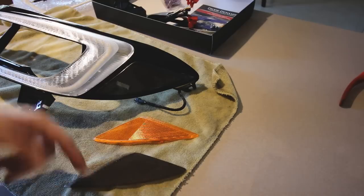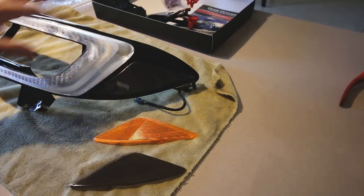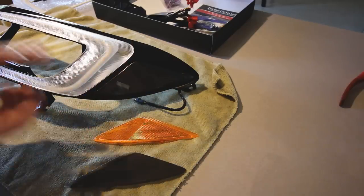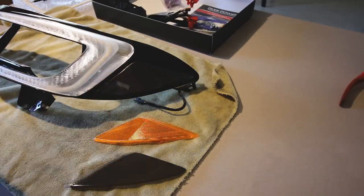There we go — there's the orange ones and the black ones and they look really nice actually, especially on the limited headlight because it's already blacked out on the outside. That looks super sharp.